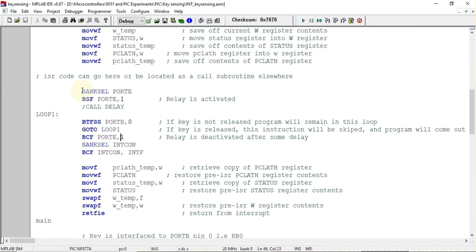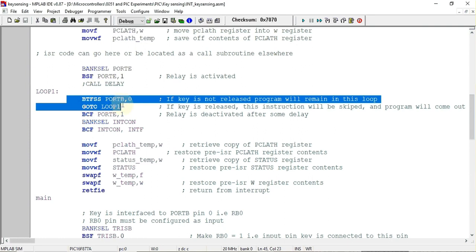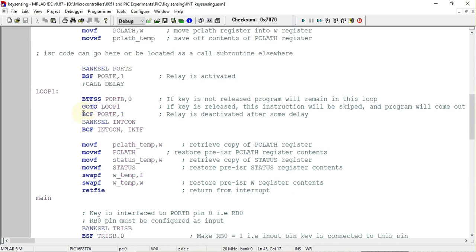You can include a delay here if running on hardware, but for simulation software it is not required. Next, two instructions check whether the key is released or not. Once the key is pressed and the program enters the ISR, it remains in a loop until the key is released. When the key is released, the program exits the loop and executes the instruction that deactivates the relay.